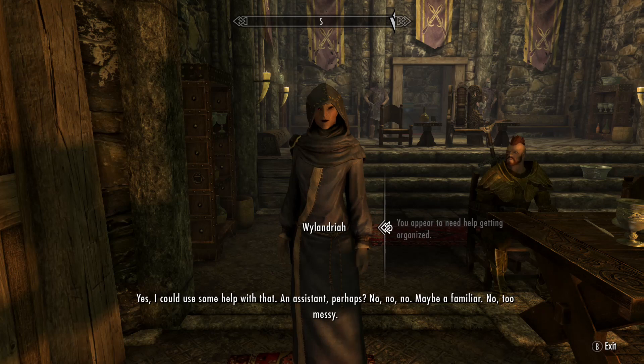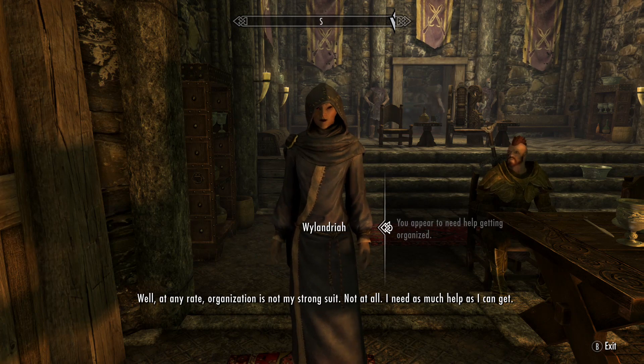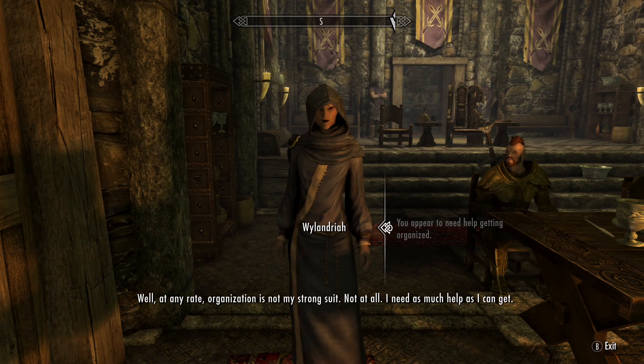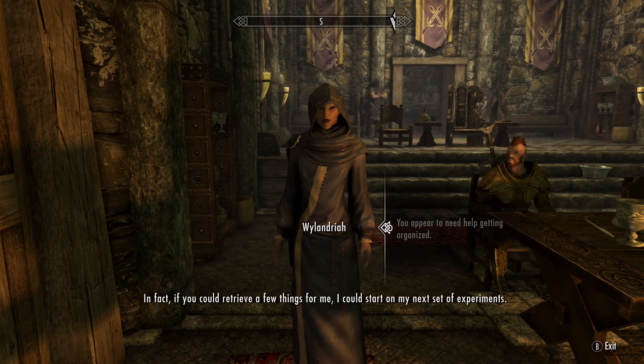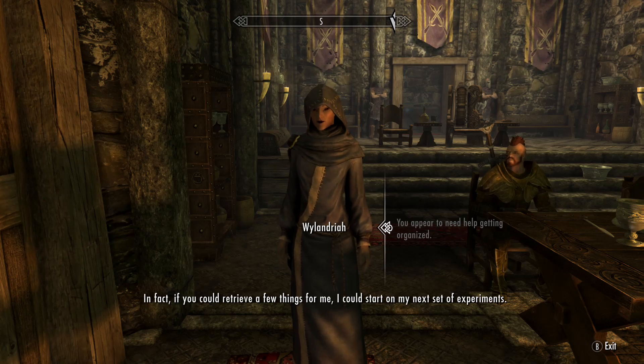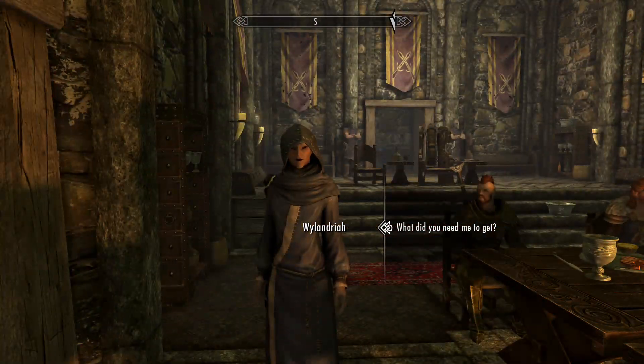Maybe a familiar? No, too messy. Well, at any rate, organization is not my strong suit — not at all. I need as much help as I can get. In fact, if you could retrieve a few things for me, I could start on my next set of experiments. Oh my god, everybody wants me to do something for them.